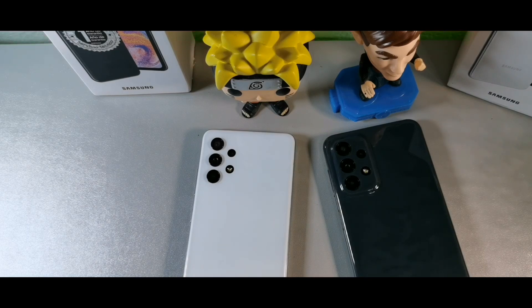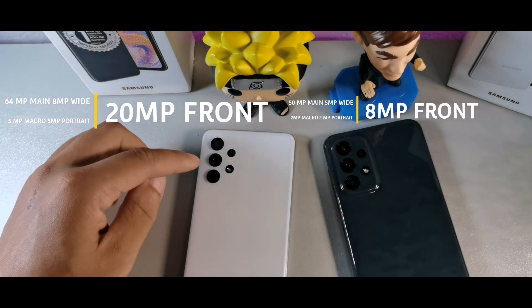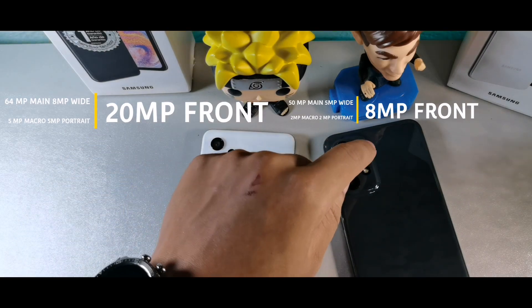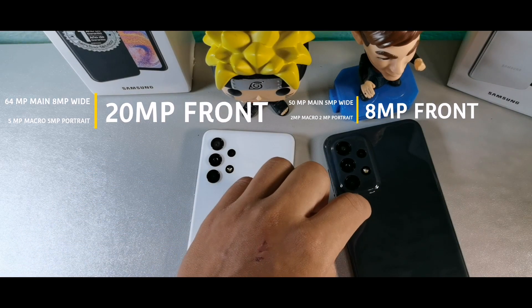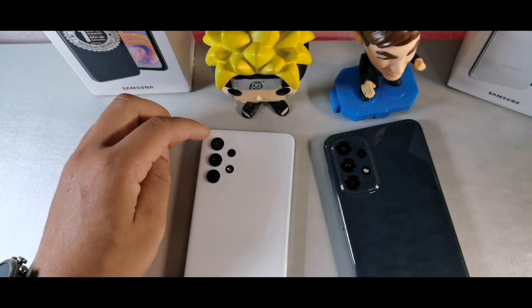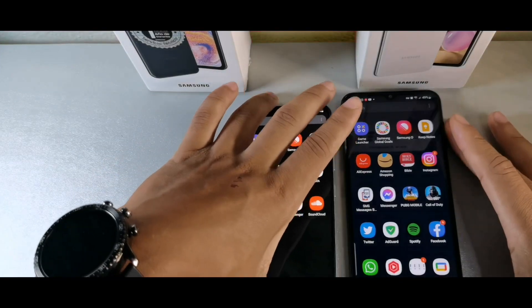The A32 has a 64-megapixel main camera with an 8-megapixel ultrawide, a 5-megapixel macro, and a 5-megapixel portrait lens. The A23 has a 50-megapixel main camera with a 5-megapixel ultrawide, a 5-megapixel macro, and a 2-megapixel portrait lens. So the A32 has a higher resolution main sensor overall.